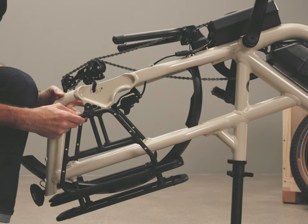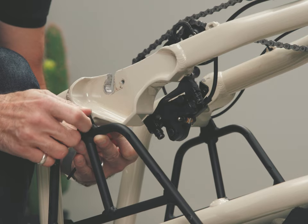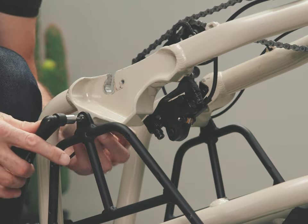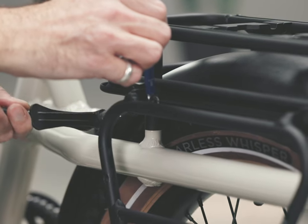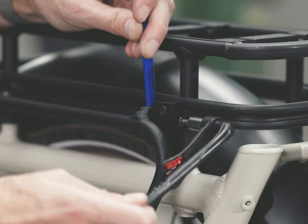With the wheel removed and the bike still flipped over, insert this bolt assembly. Now tighten that bolt assembly. Then tighten the remaining bolts in the same order and to the same torque values as the other side.